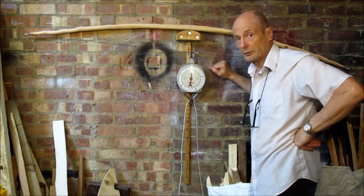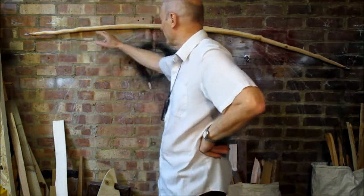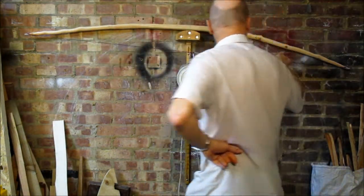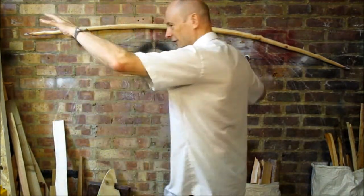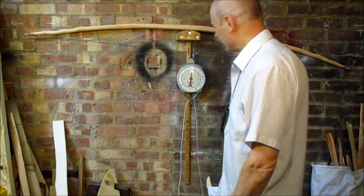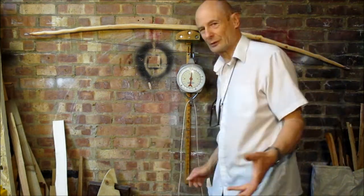I've got a near as dammit to a full brace now. I've had a little go easing off the outers, sort of here and here, just trying to get it coming round a bit more. I don't want to lose much draw weight, but on the other hand you want it well tilled.